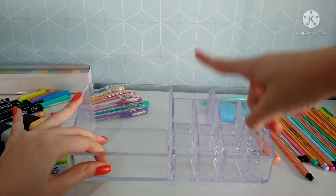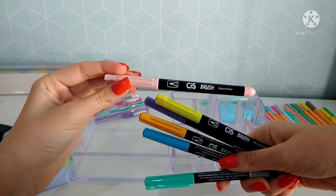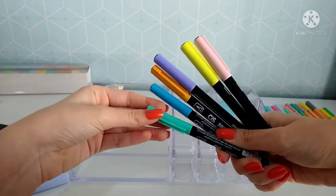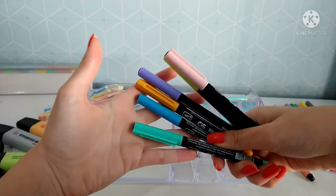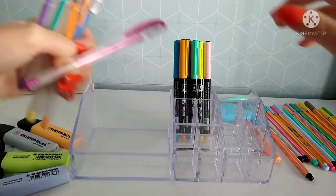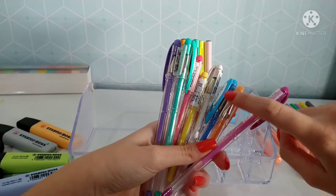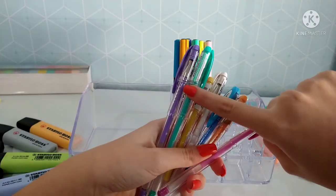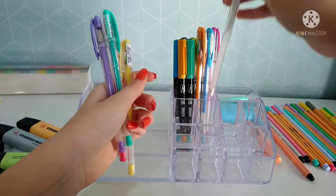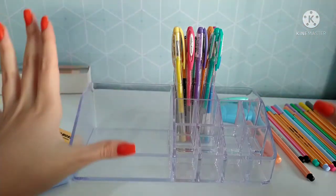Eu vou começar com essas duas partes mais fundas. Na primeira, vou colocar essas brush pens aqui da CIS — a CIS Brush Aquarelável, esse kit de seis cores em tons pastel: verde, água, azul, laranja, roxo, amarelo e rosa. Juntamente com elas, estarei colocando essas canetas da Uniball Signo, também um kit pastel. São oito cores de caneta em gel: rosa, laranja, azul, branco, amarelo, vermelho, verde, água e roxo. O acrílico nessa parte vai sambar um pouquinho as canetas, mas depois a gente vai ajeitando. Ficou bem bonitinho.